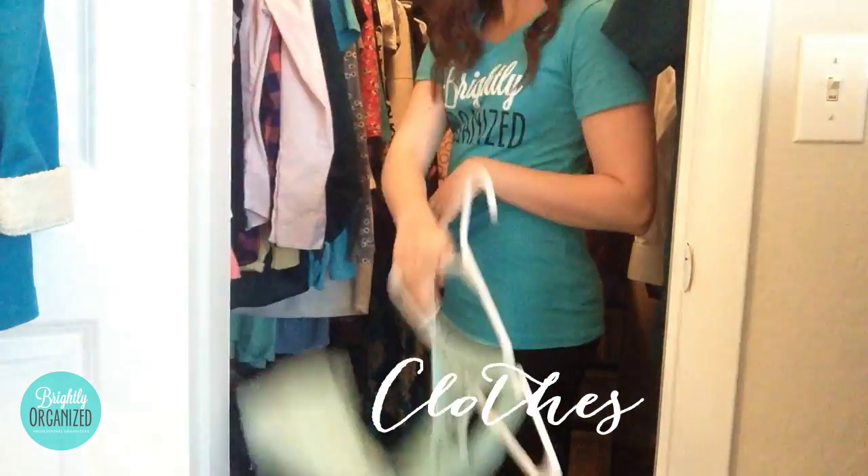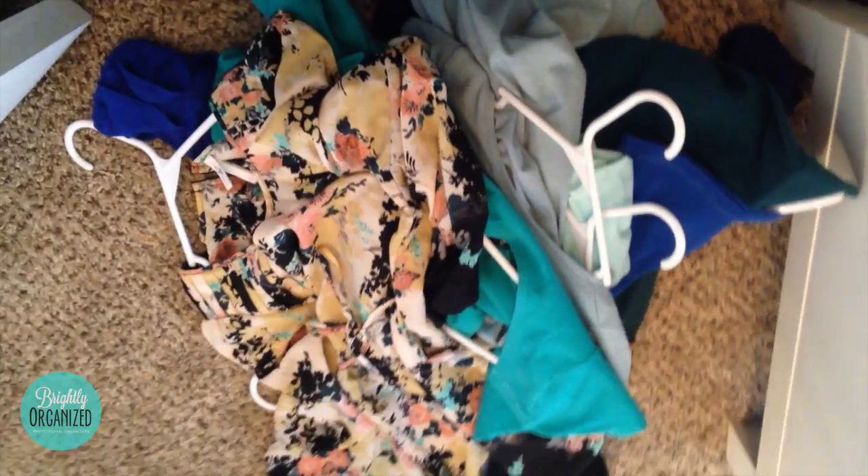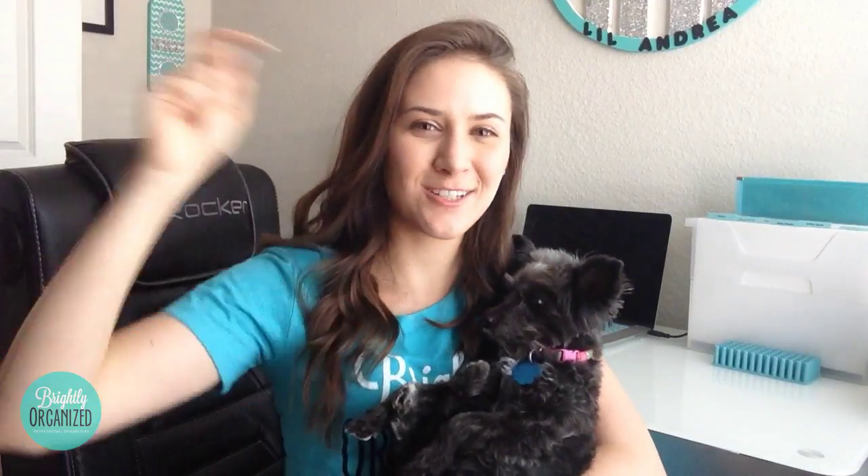Take any clothes you are no longer wearing and donate them. If you enjoyed this video, be sure to give it a thumbs up to support my channel and subscribe so you never miss an organizing tip with me again.